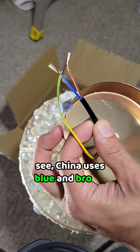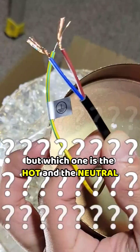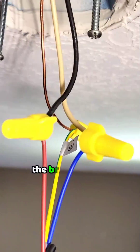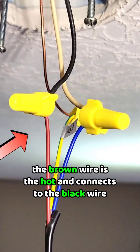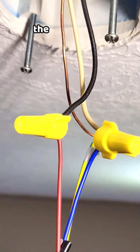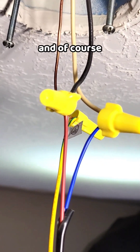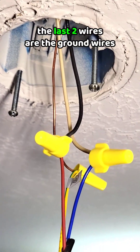See, China uses blue and brown, but which one is the hot and the neutral? The brown wire is the hot and connects to the black wire. The blue wire is the neutral and connects to the white wire. And of course, the last two wires are the ground wires.